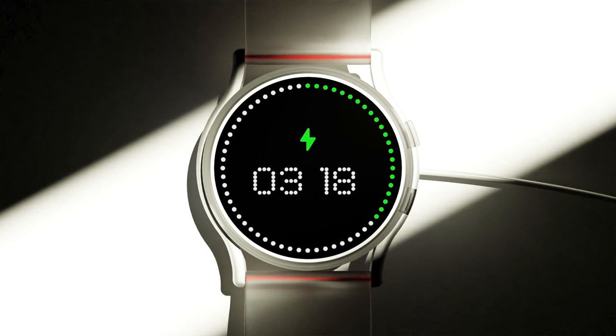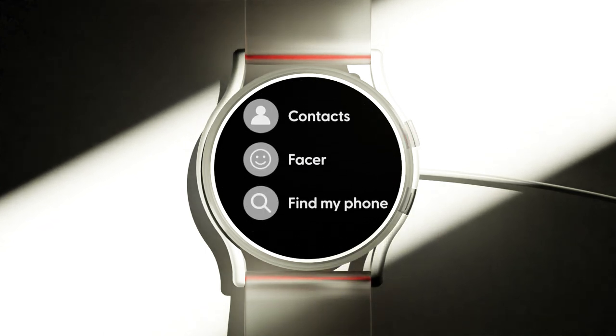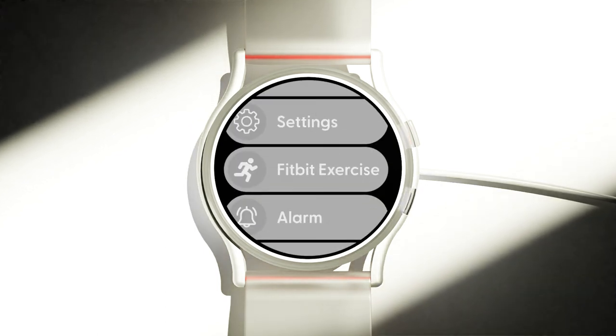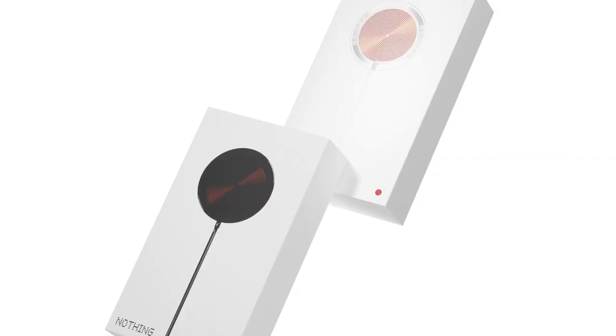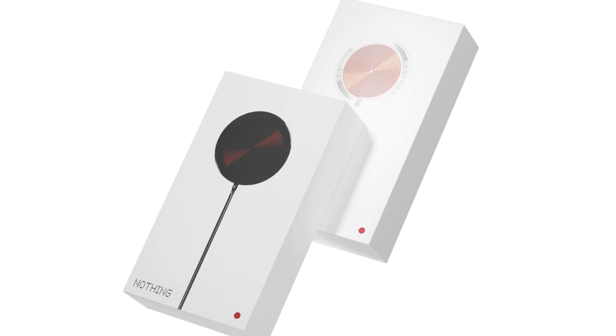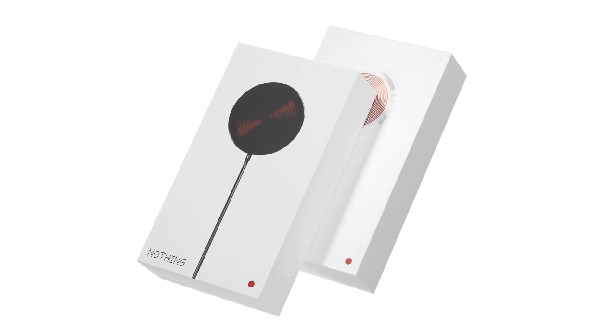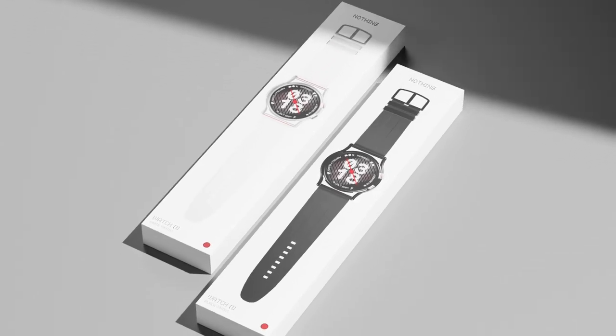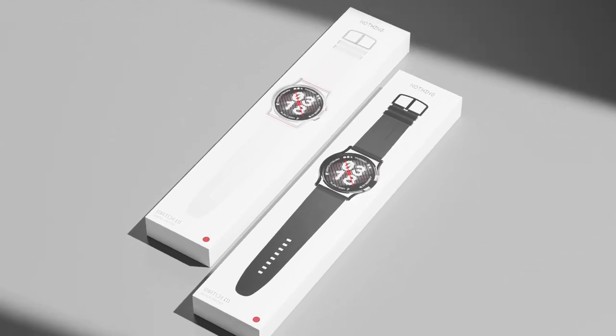A dedicated WatchOS wholeheartedly embraces the Nothing ideology, effortlessly integrating with your Nothing phone. Both the watch and its charger come in our signature black and white colors. The charger is also separately available for $65.